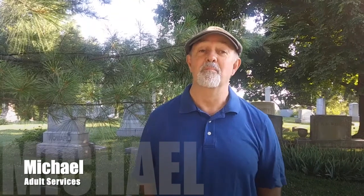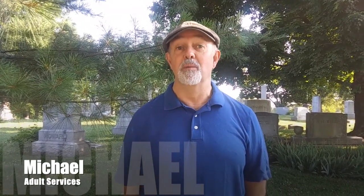Hi, I'm Michael Stevens. I'm an assistant librarian at the Scott County Public Library in Georgetown, Kentucky. I'm here in one of our beautiful local cemeteries because I want to give you some tips and techniques for doing headstone rubbings.